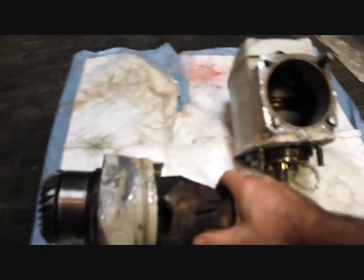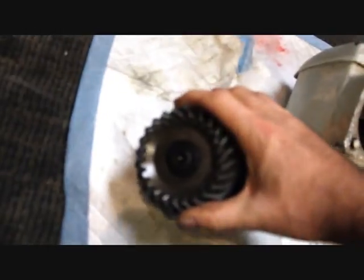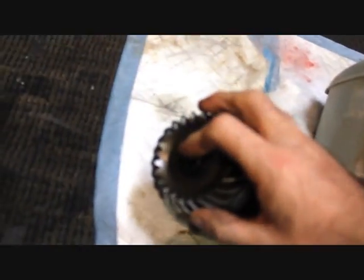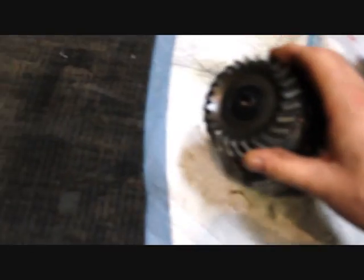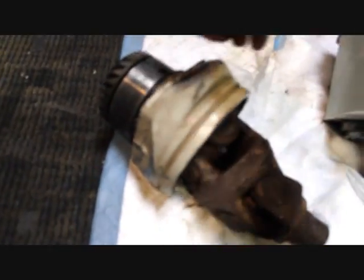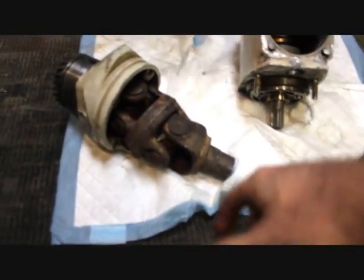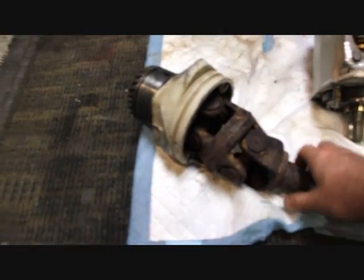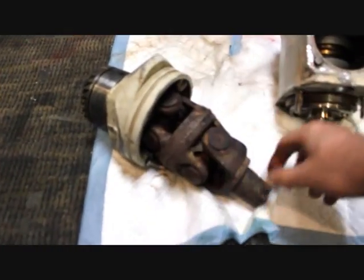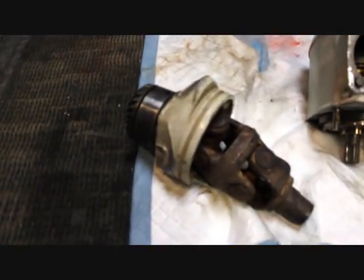From our understanding, you need to take this Allen head bolt out there and then you put it back in about three or four turns, just where it sticks out a little bit. And you're supposed to be able to tap it and the shaft shall loosen up inside and this whole assembly will kind of come out. It's basically this in reverse, but that side has a splined kind of yoke on the end — kind of like this one. But that's the plan.